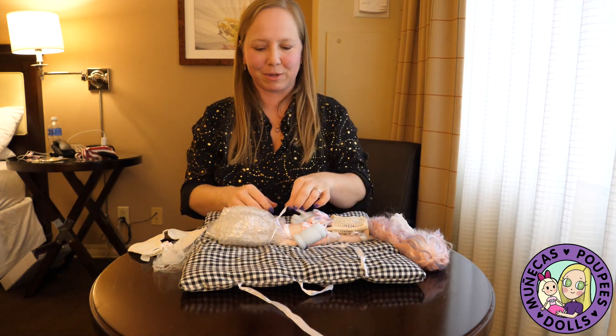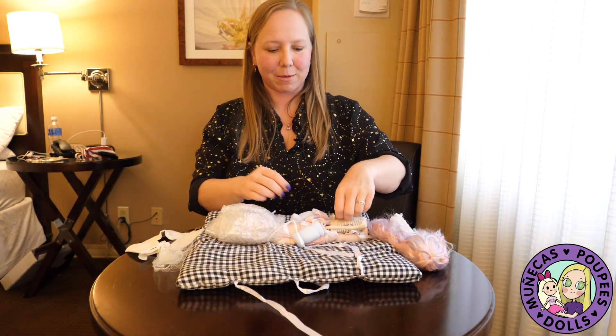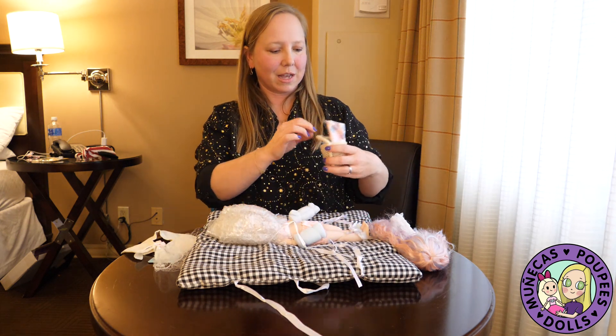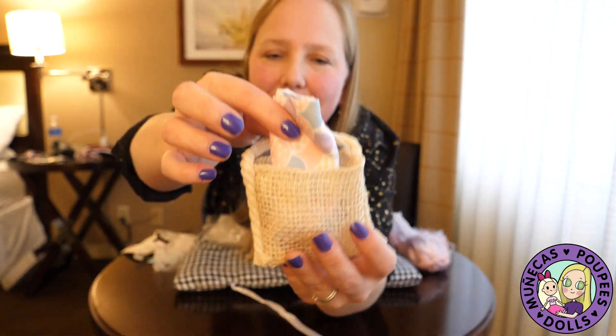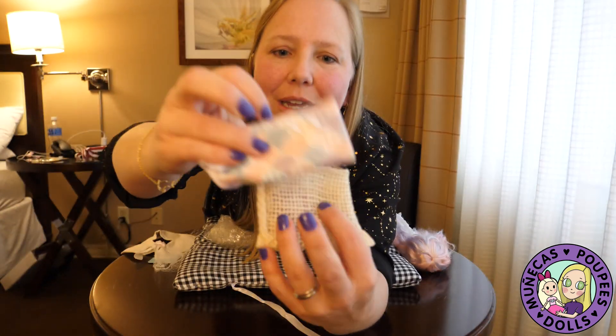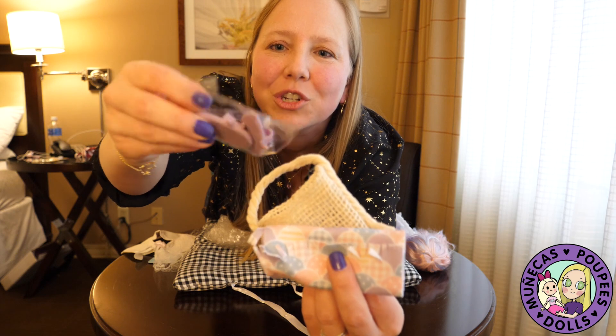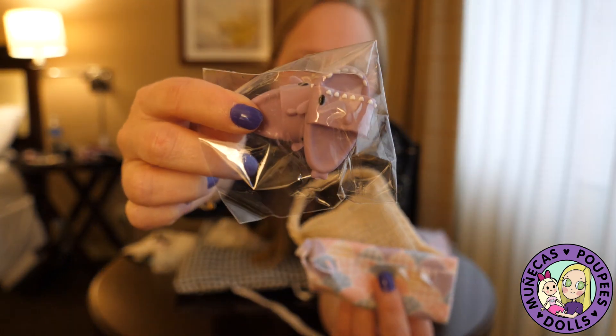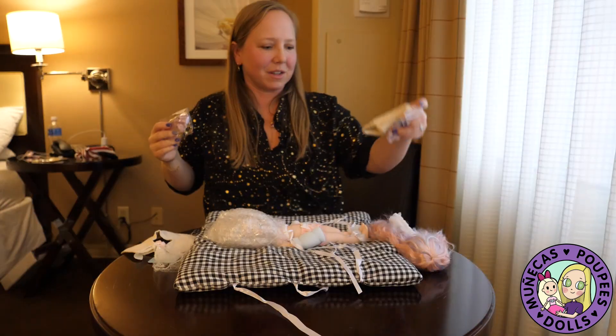She has that new doll smell, so I am getting her unwrapped now — very, very excited about this. Oh my gosh, she comes with a little beach bag, and in the little beach bag there's like a beach blanket. Oh my gosh, she's got sandals — look at those little sandals for the beach! Oh my goodness, that's too cool.